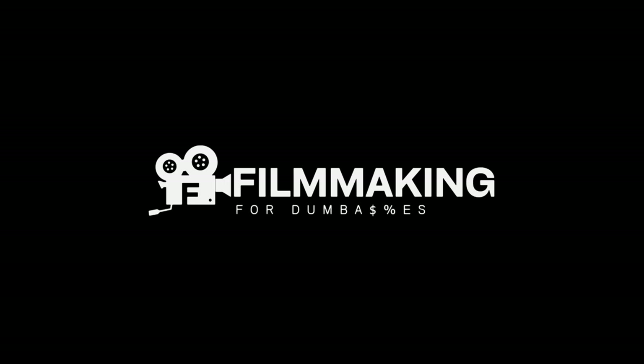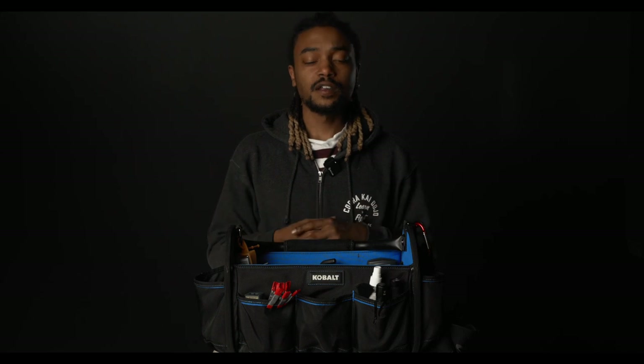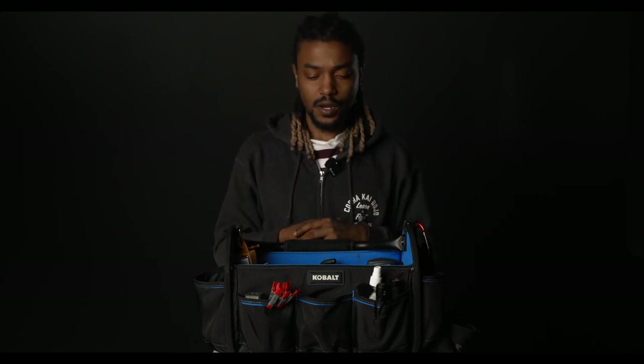Hey everybody, I'm Stephen Michael. Welcome to another episode of Filmmaking for Dumbasses. This episode I would love to go over my first AC bag. I spent the majority of last year doing a lot of first AC work for a show on a major network. It was a lot of fun, learned a lot of things. I want to show you what's in my AC bag and what helped me get through the days on set, making my life a lot easier when the DP asked for certain things and when rigging up the camera.